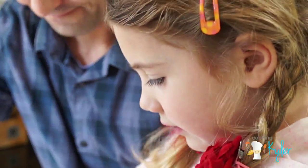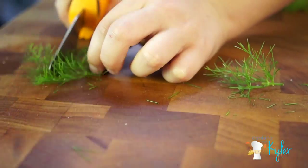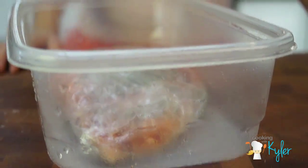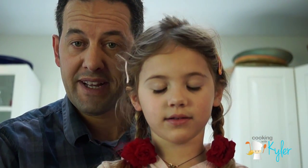Wash them good. We are using these Kun Recon Scissors. So what you want to do is wrap it tight and then you want to place something really heavy on top.